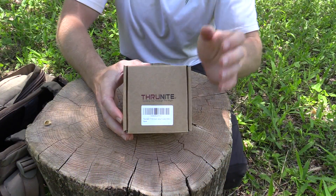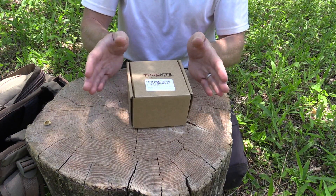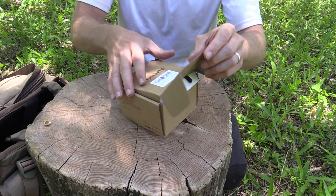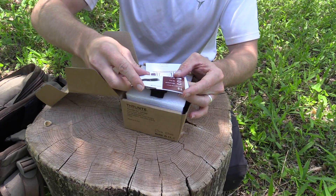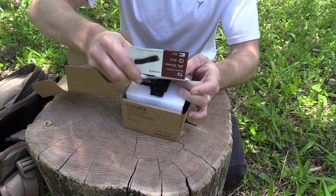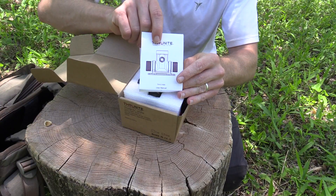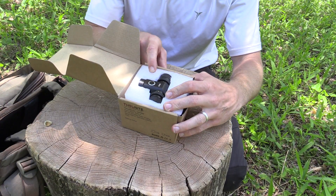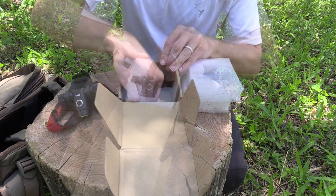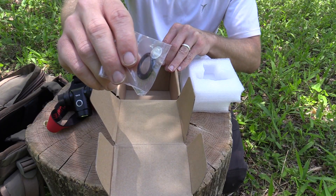Here's the packaging for the TH10 headlamp. We'll go ahead and open this up so you can see what you get in the box. This is the neutral white version — I don't know if there's a cool white version. You get information about other ThruNight products, the instruction manual, and the TH10 headlamp itself. Further down in the box you get some additional rings just in case they wear out.